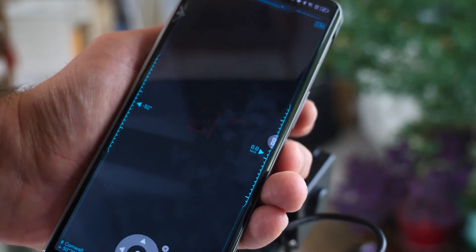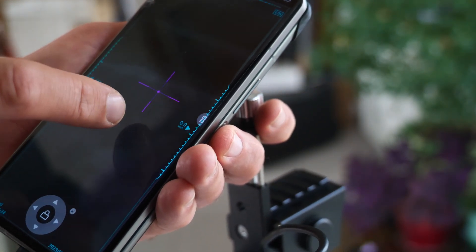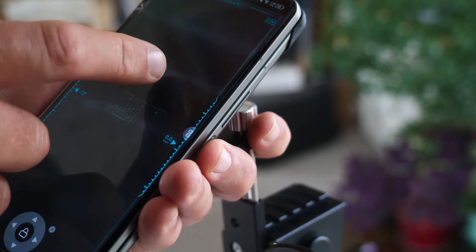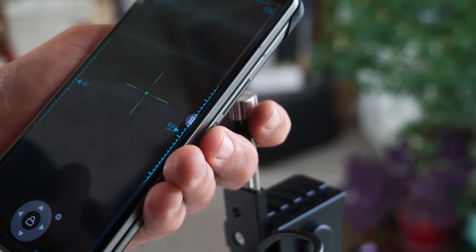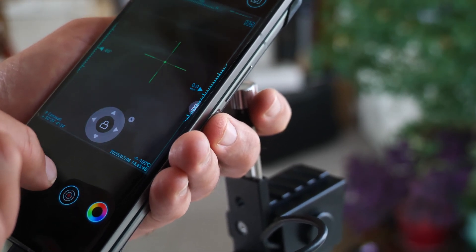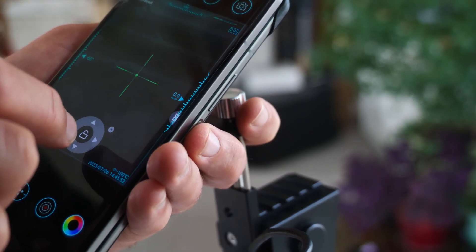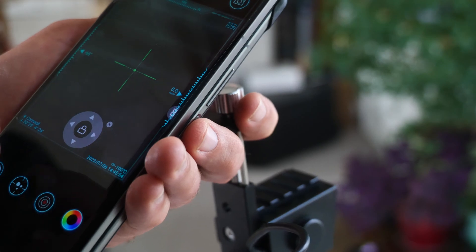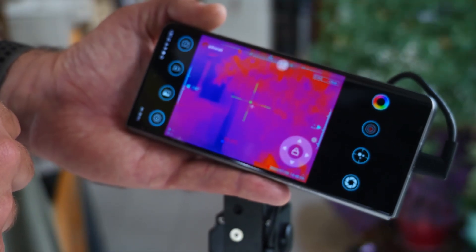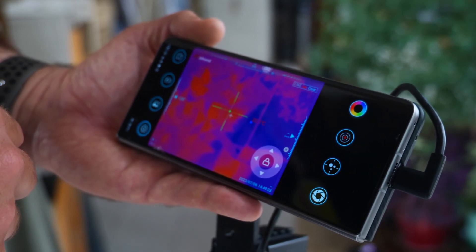One really neat feature is the ability to add a variety of crosshairs and adjust their position so you can zero it easily when using it directly mounted to a gun. The good thing is you won't have to zero it every time you put your phone back on because the sensor will still be in the same place. Once you've adjusted that crosshair position you can lock it off. You can also enable temperature labels for exact measurements, though I found it added a significant amount of lag on the phone I was testing with.